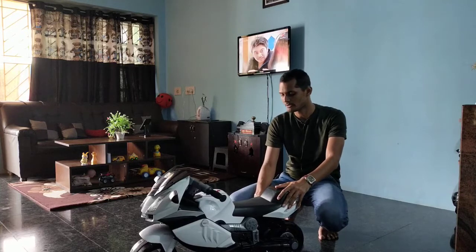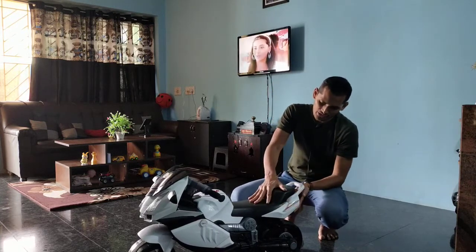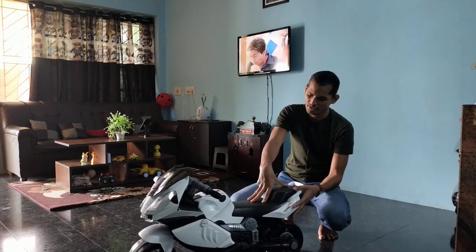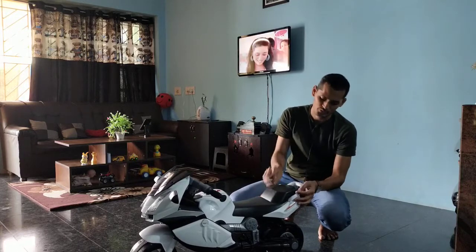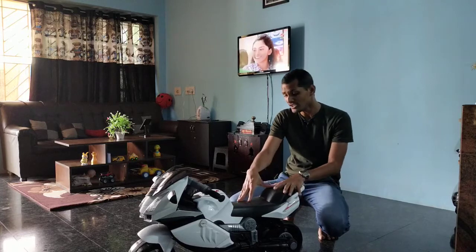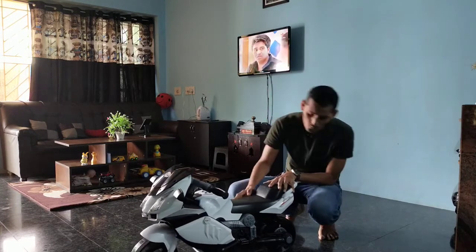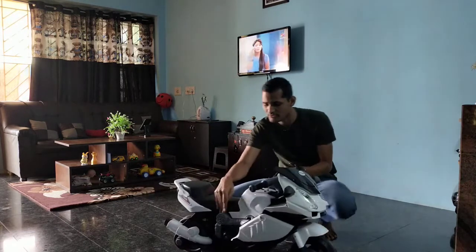This is actually not a remote bike — it has a battery inside. I cannot show you the battery because I would have to remove the screw. There is also a brake — I will show you where the brake is. So this is the brake.